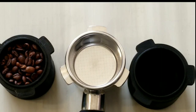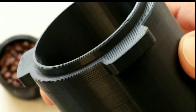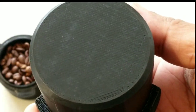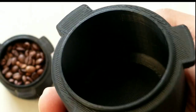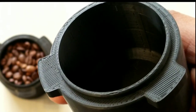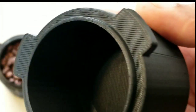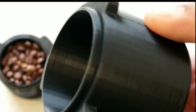Here is a closer look at this cup. It can hold 18 grams easily — I think it can hold up to 22 or 23 grams of beans. So this is a right fit for the Breville Barista Express.